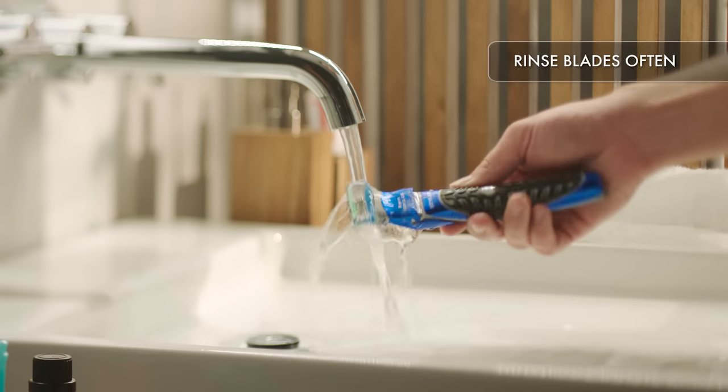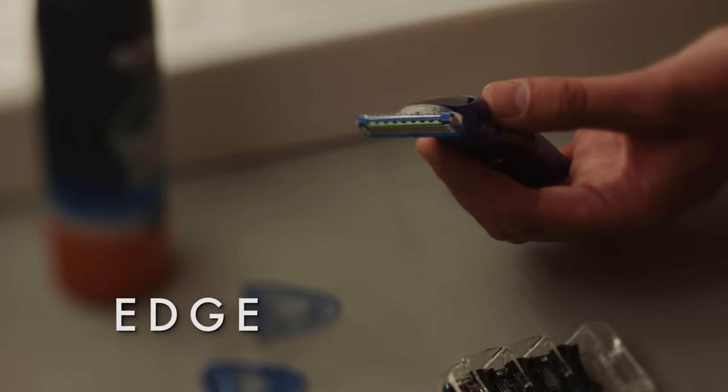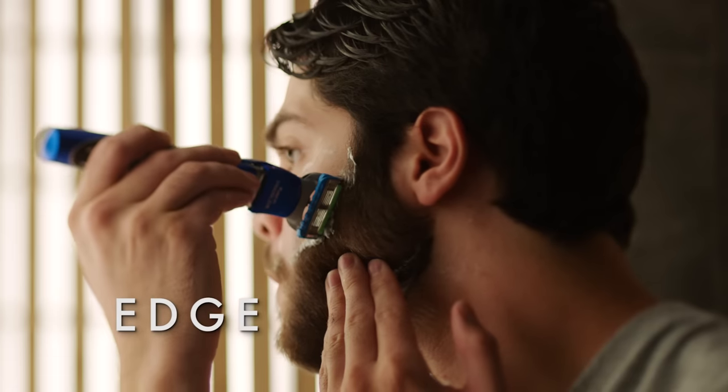Be sure to rinse the blades often. Lastly, it's time to define the lines. On the back is a precision trimmer blade to shave tricky areas such as under the nose and to add definition along your neck, cheeks, and sideburns.